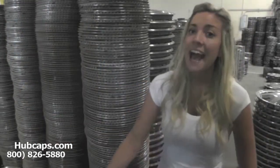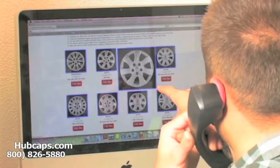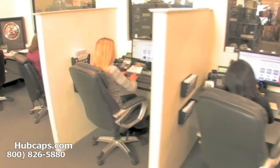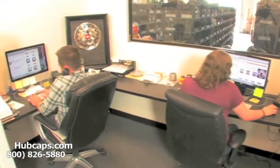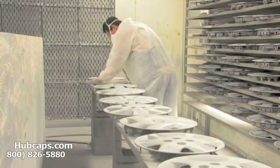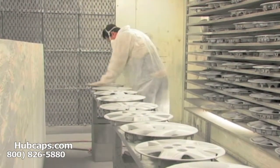Give us a call today and let Hubcaps.com make you the best gift giver ever. You will not regret it. We have an online sales department waiting to assist you by answering your questions and helping you to securely place your order online. Our warehouse has a top-of-the-line restoration department ensuring your hubcap comes out looking like brand new every time.